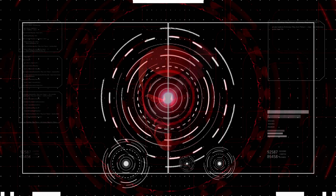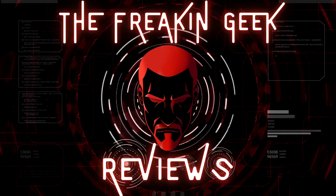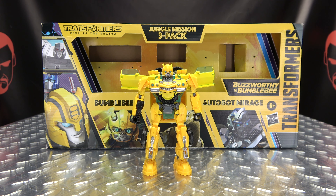We can make a whole hive now. I mean, that's not even a joke, it's just a statement of fact. Hey! What's up, my people? Zemgo here, the freaking geek himself, and today we will be reviewing the Transformers Rise of the Beast Deluxe Class Bumblebee.